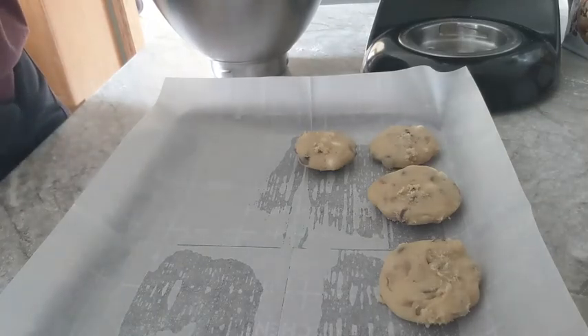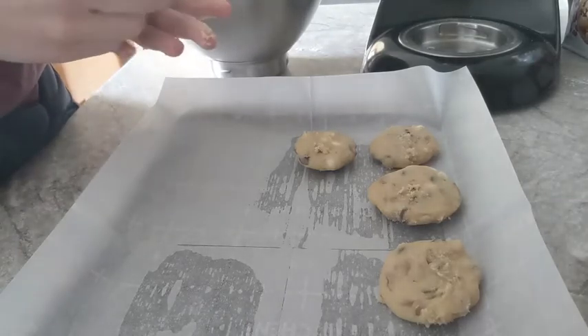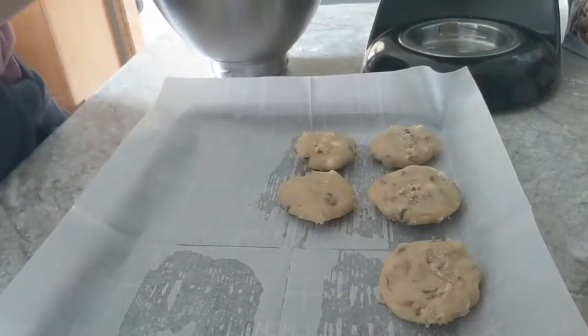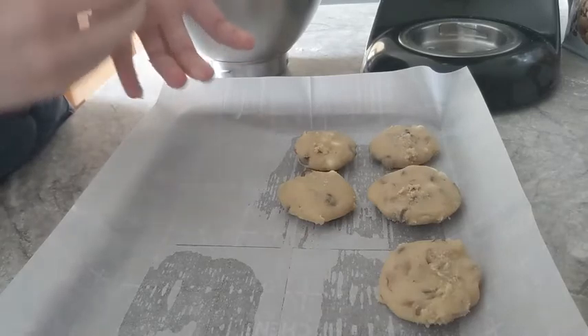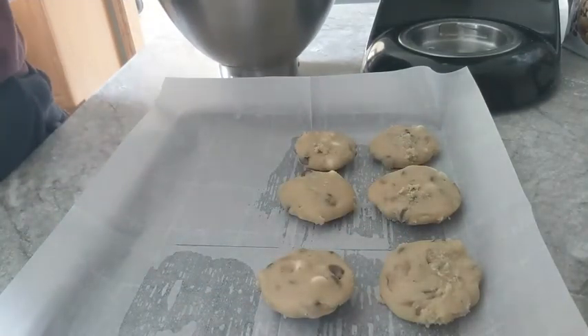Another thing you can do if you want more even ones is get a cookie sheet, roll all of the dough out into a log, and stick that in the freezer. That should make for better, more even cookies. But I am not going to do that because I am doing a video for this.